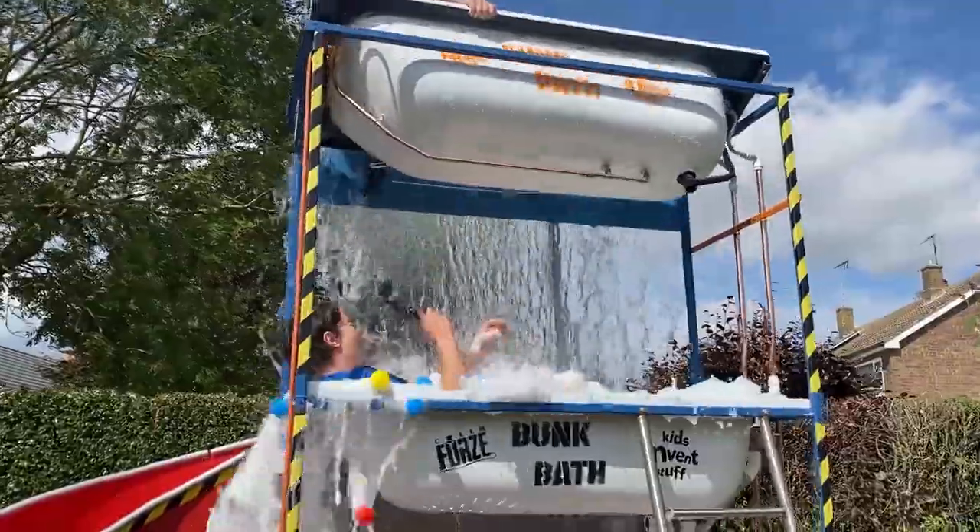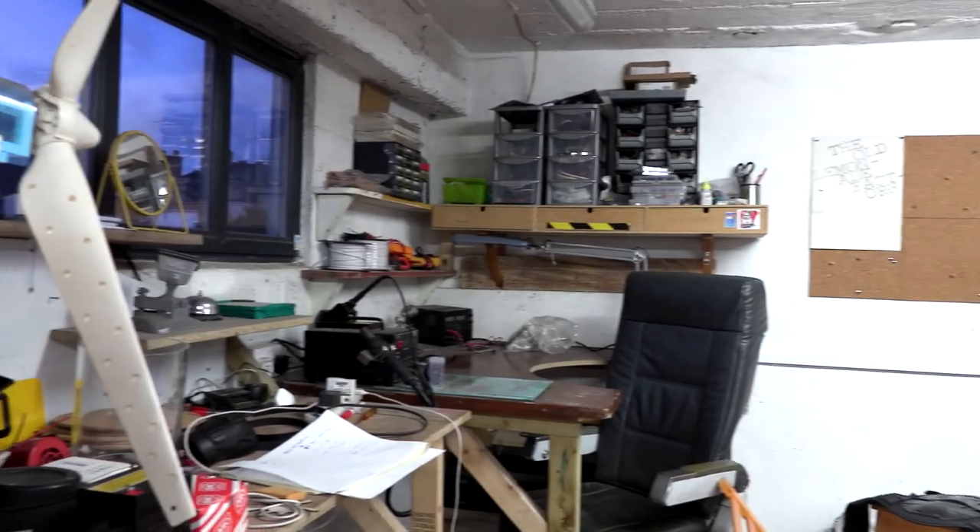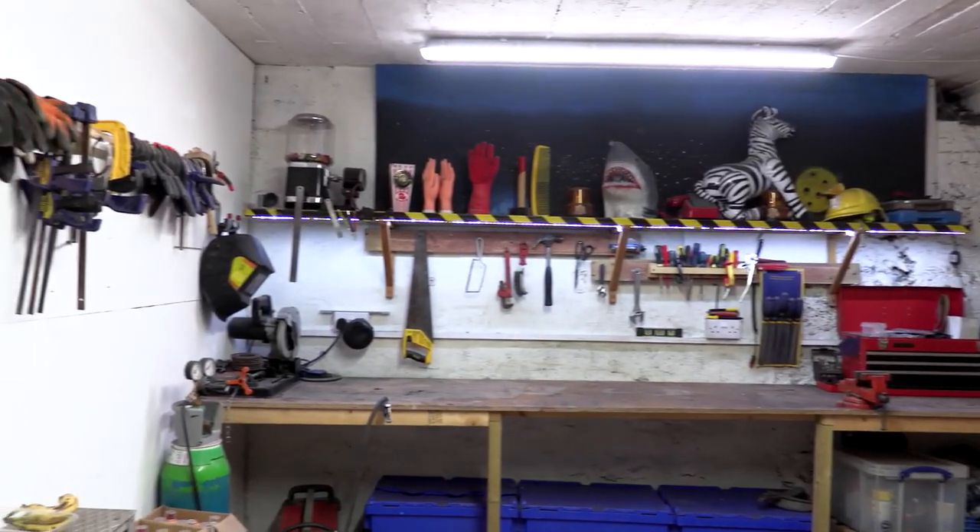Stuff like this. But today we are in the workshop for an extra special video. So at the beginning of the first lockdown here in the UK, we took on this new workshop and we had great plans for making it an amazing space to work in, but we never got around to it because of Covid.